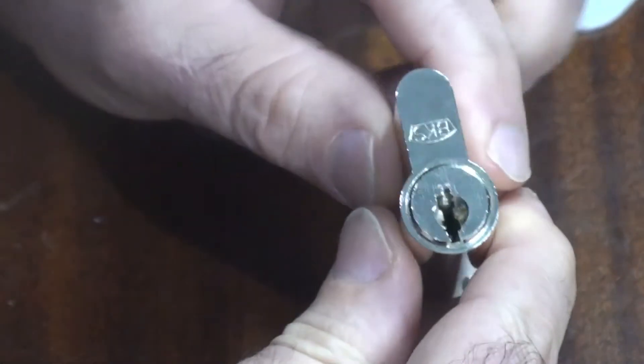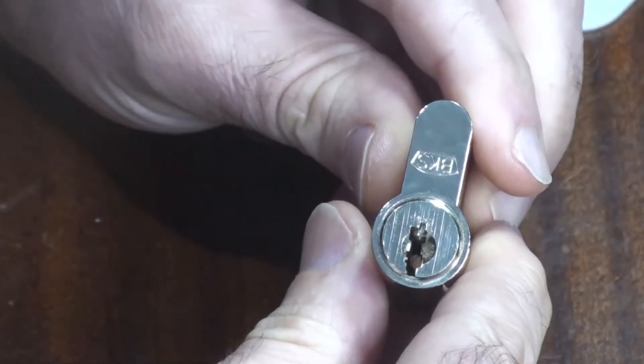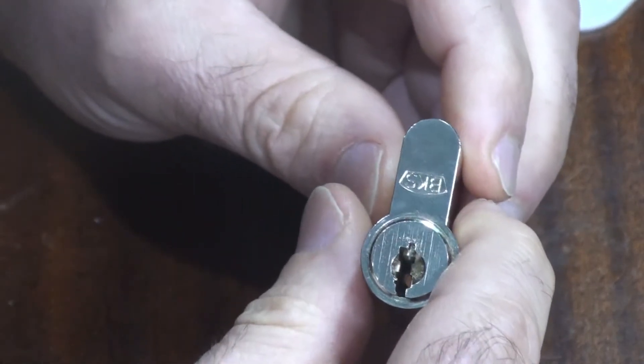I'll pick it and then we'll have a go at getting that clip off afterwards. So with that out of the way, we shall get this mounted up on the vice and we shall deal to it. Back in a second.